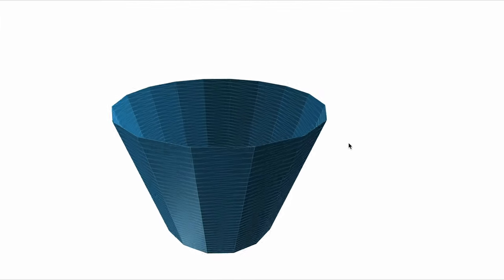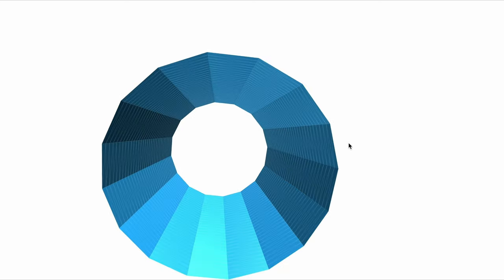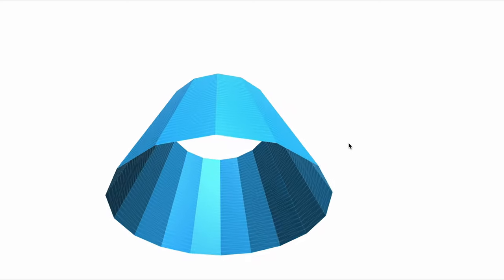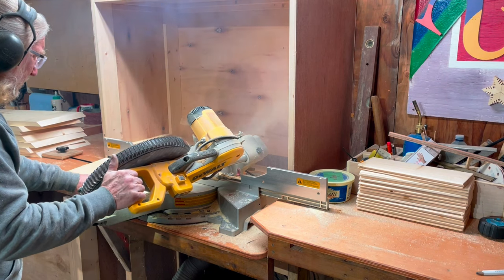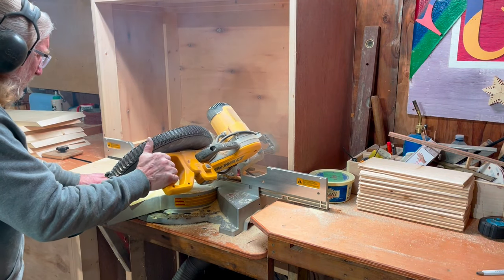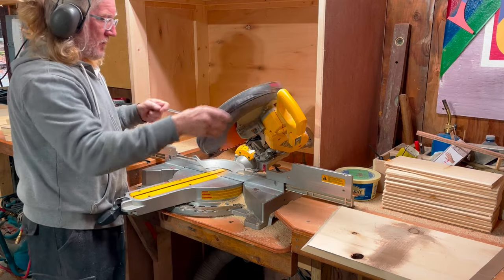That should also make it a little easier to build the fancy single table legs you see on YouTube lately. Now that I figured that out, I finally start cutting my pieces. Unfortunately, the saw blade didn't like what I was doing, so I had to switch the saw blade — I think it was about time anyways.